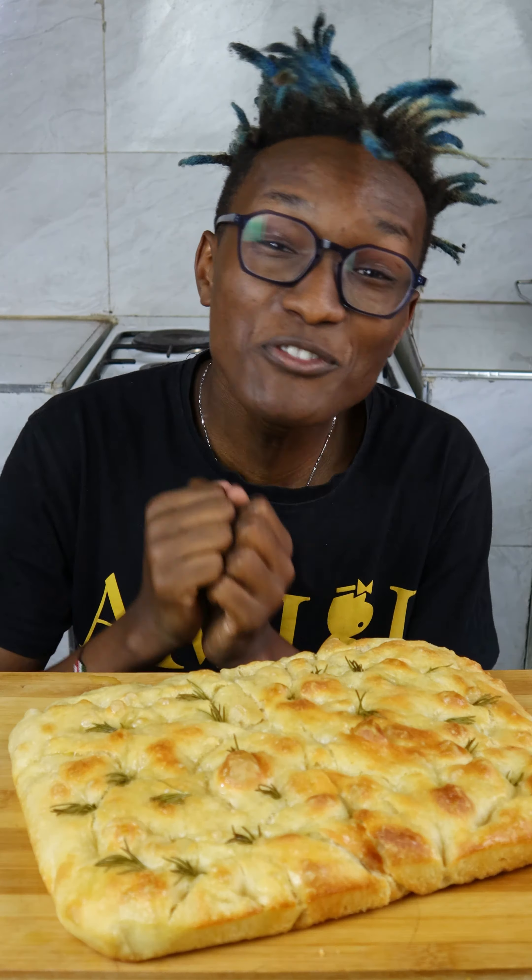Place onto a floured surface and give it a fold once or twice. This is where you have to trust the process.